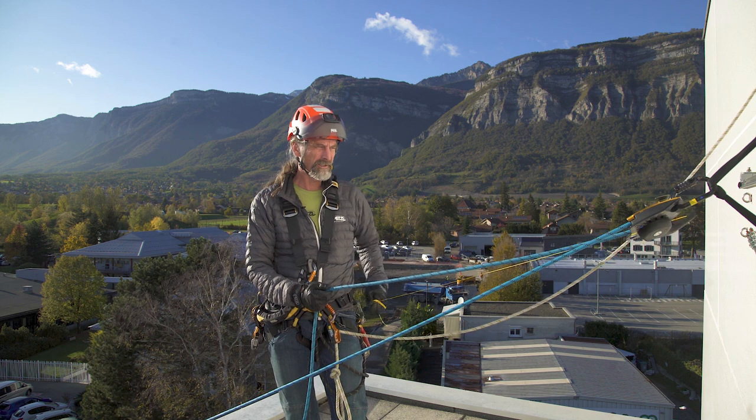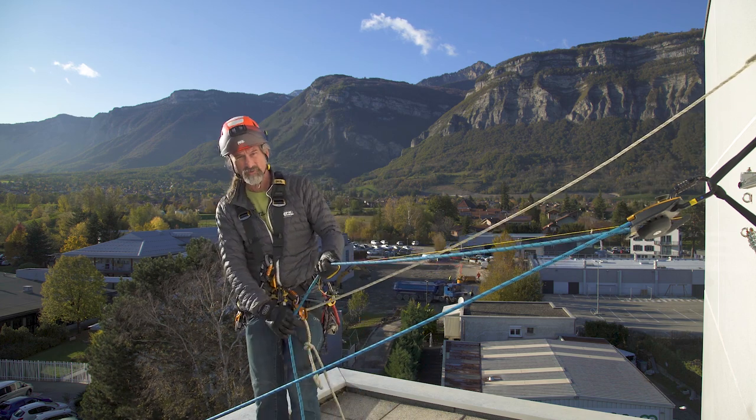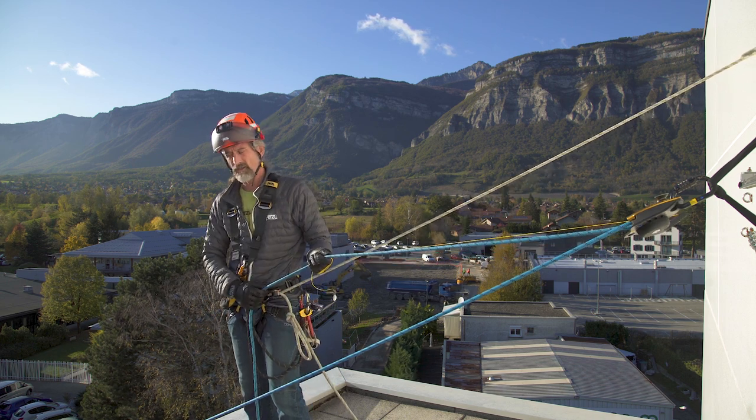By adding the thin cordillette, it means that I can take control of both the braking side of the rope and the handle, which enables me to be in a much better position — I can see the casualty and the load, and I can also control the descending device.